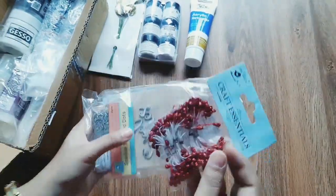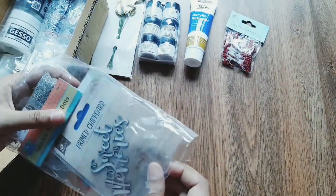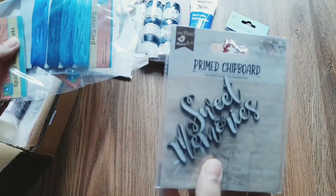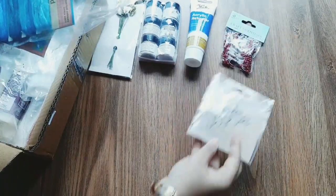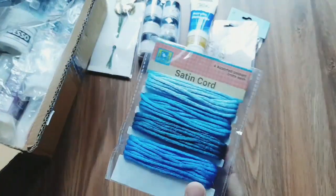This is a flower making tool. This is a Russian sculpture. The price is Rs. 24. This is a prime chip — this is a sweet memory. This is Rs. 49.